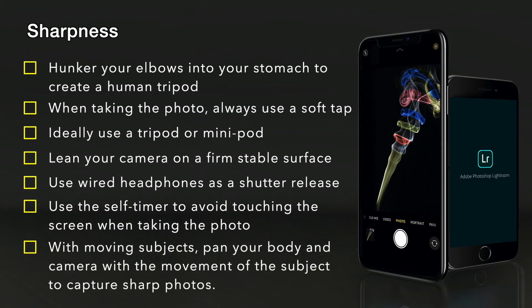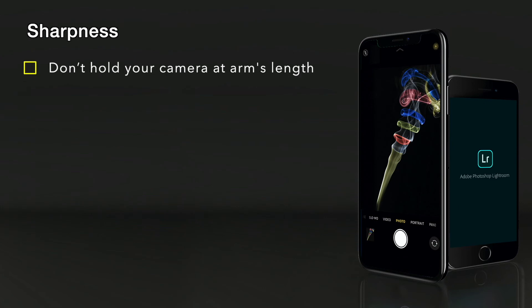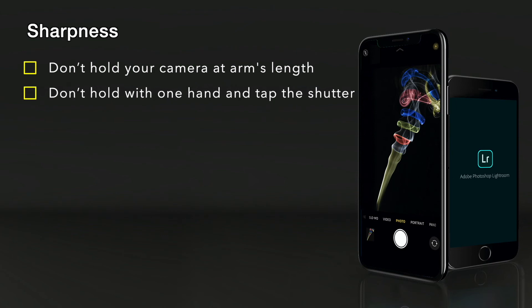With moving subjects, pan your body and your camera at the same time with the movement of the subject to capture a sharp photo. Try not to hold your camera at arm's length because this reduces stability. If possible, always use two hands to hold the camera and not one hand — this increases the risk of blurred photos.